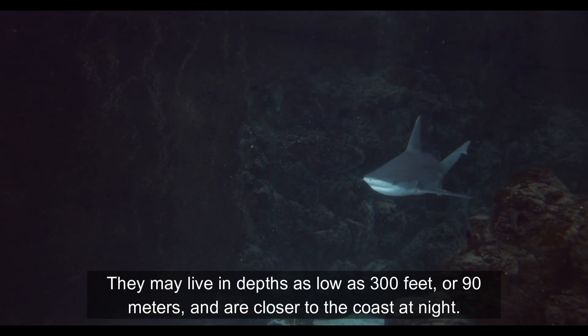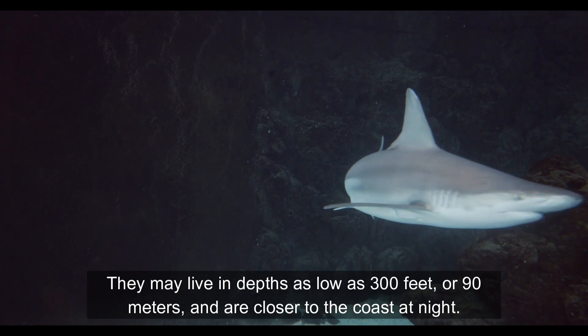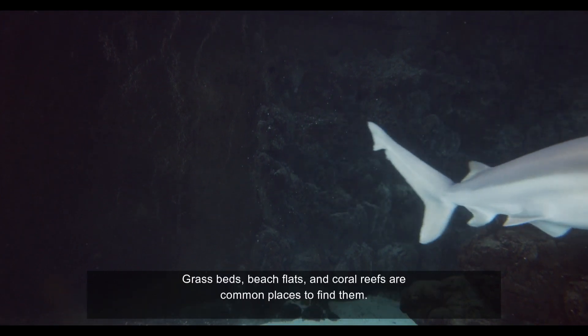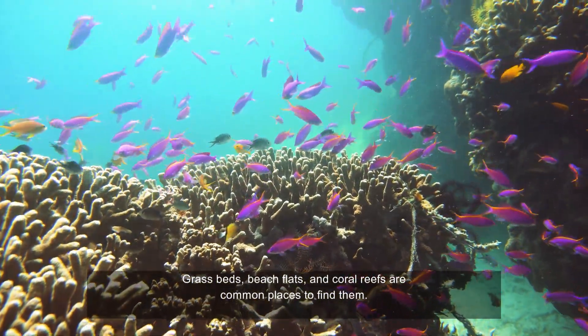They may live at depths as low as 300 feet or 90 meters, and are closer to the coast at night. Grass beds, beach flats, and coral reefs are common places to find them.